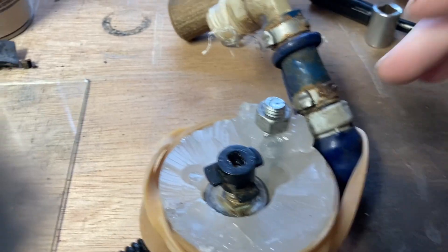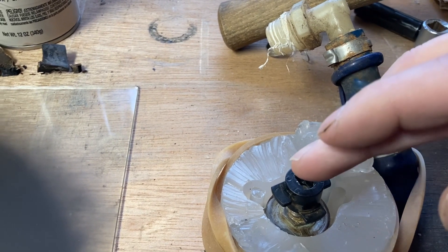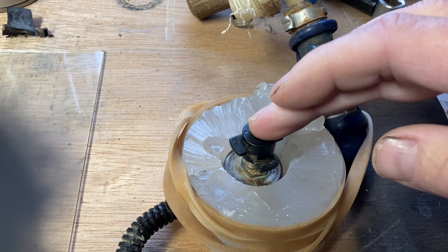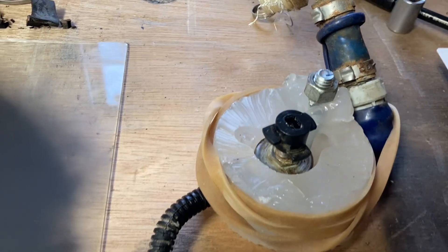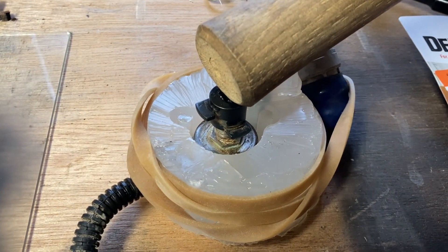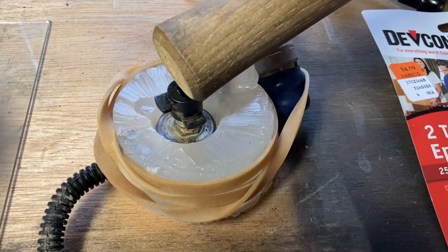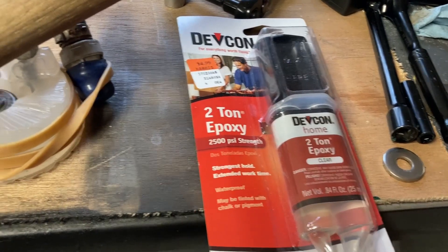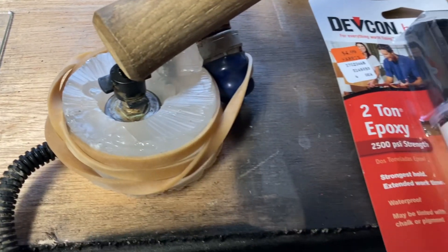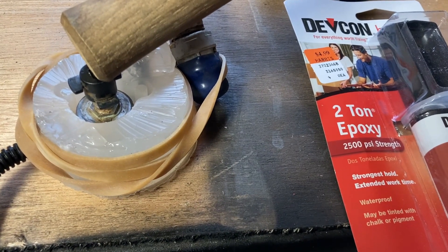I put a bolt in there to hold a piece over it to keep it in place where it needed to be, but it's easier just to put something on top to hold it down. Whatever is the easiest way for you, do it your way. I'm going to mix a two-part epoxy and pour it into the mold — that will become the new plastic surround, except it'll be epoxy. So we mixed up the epoxy and poured it into the mold.